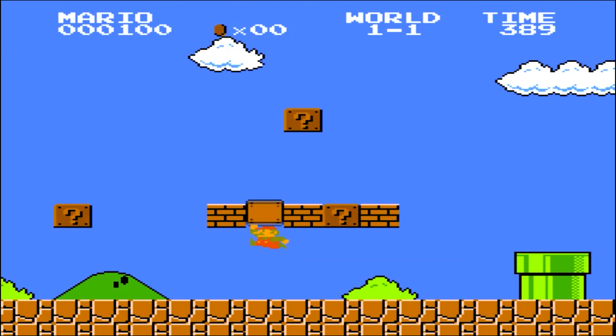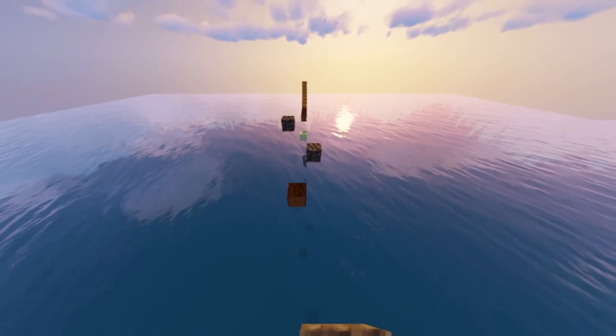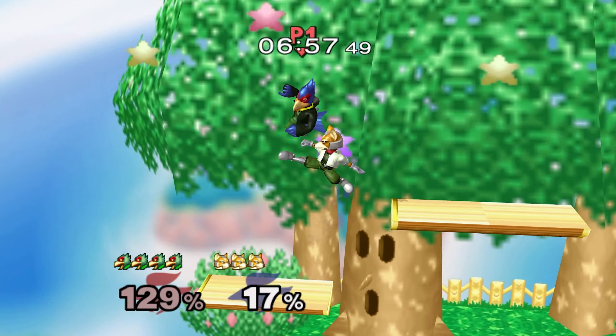Jumping. It's a common movement option in video games, used to gain height, get away from danger, close gaps, and more. And in Smash Bros, it's used for all of those things and for more, like using aerial attacks.